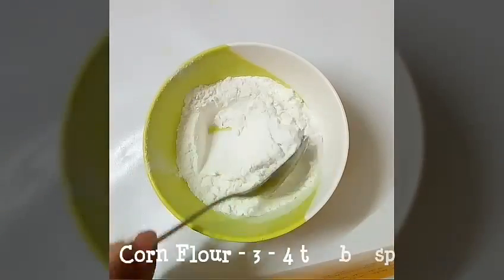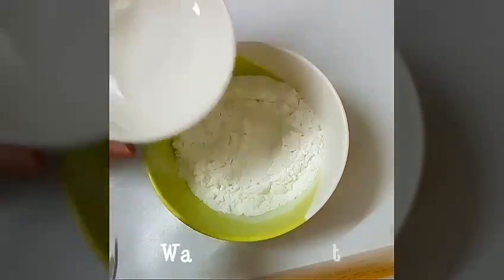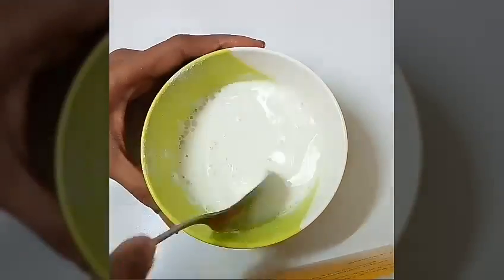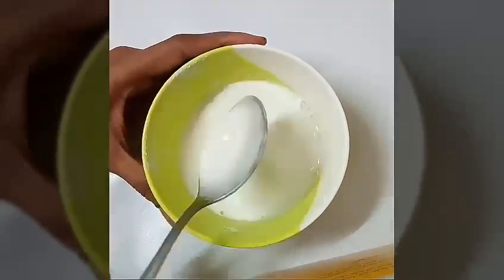Meanwhile, let's prepare the corn starch. Take three to four tablespoons of corn flour in a container, add about 30 ml of water, mix it well, and keep it aside.